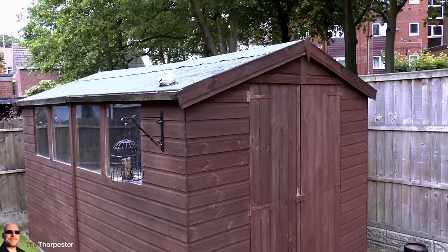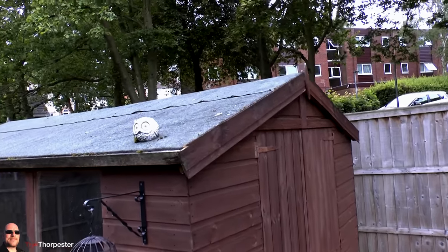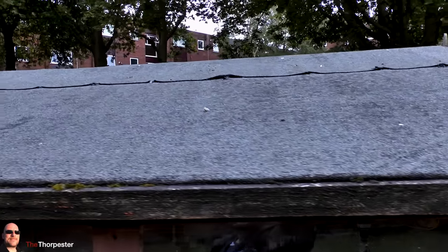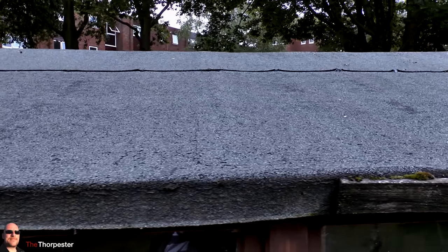Hello guys, and welcome. In this video I'll be showing you how I refelted my shed roof. I don't have any particular skills in doing this job but I didn't find it too difficult at all, so if you have a shed roof that needs doing, hopefully this video will give you the confidence to do it yourself.